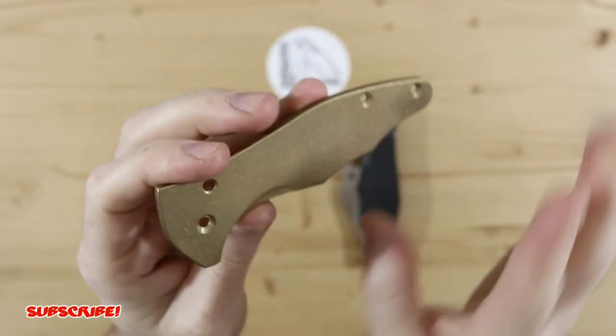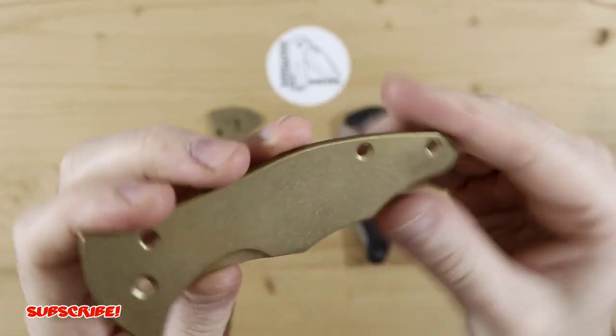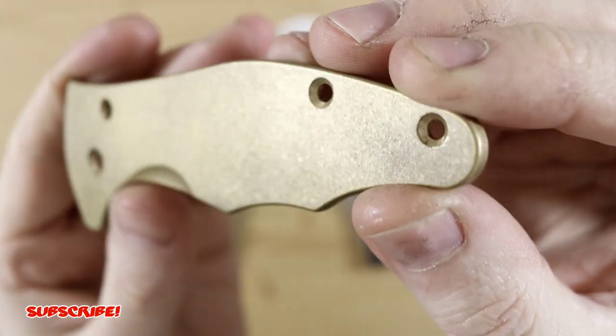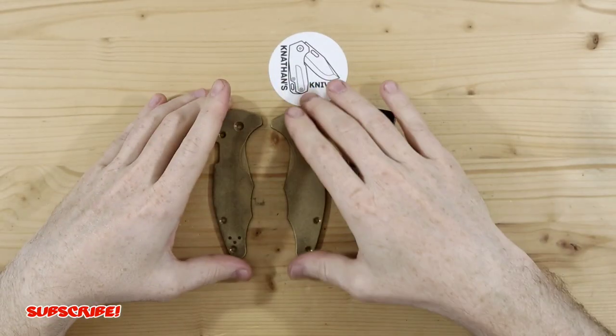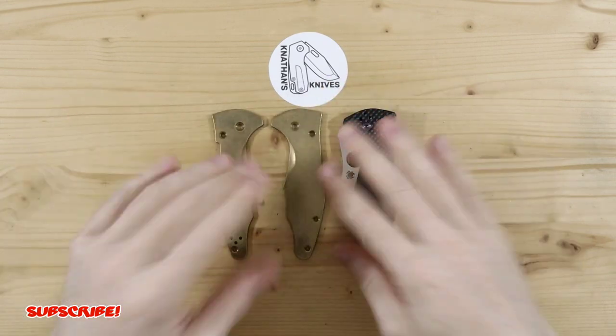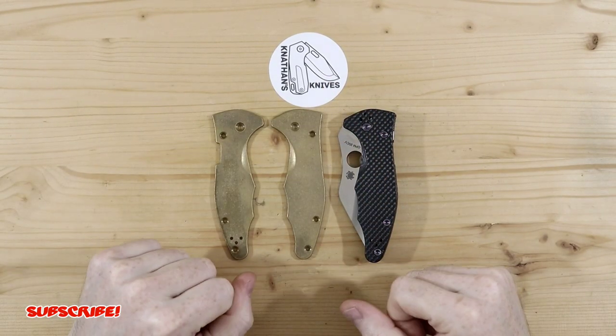I'm going to keep the back section a little bit smoother and I want that stone wash finish more exposed. Like I said, it's going to be a quick mod so it's not going to be too much going on in the shop. So let's go down there and make it happen.